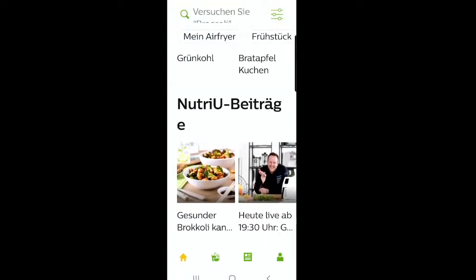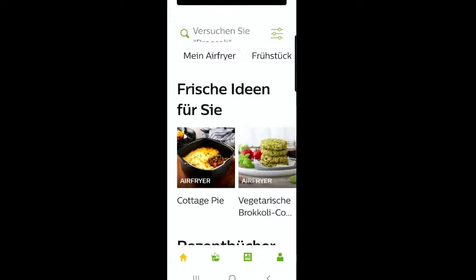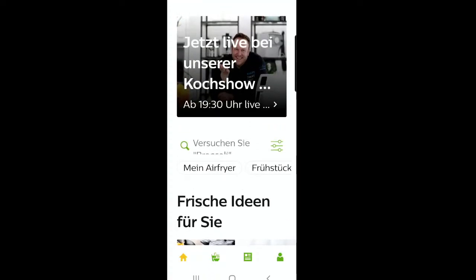Drei Rezepte heute wieder. Diese Rezepte findet ihr natürlich in unserer Nutri-U-App – über 2000 Rezepte zu den Themen Nährwerte, Vitamine, Mineralstoffe. Wie passt das in euren Ernährungsplan? Ihr könnt Einkaufslisten erstellen. Ladet euch das auf jeden Fall runter, findet ihr auch in der Beschreibung auf YouTube. Und für die Sparfüchse: Guido20 ist der Rabatt-Code, den Link findet ihr ebenfalls in der YouTube-Beschreibung.